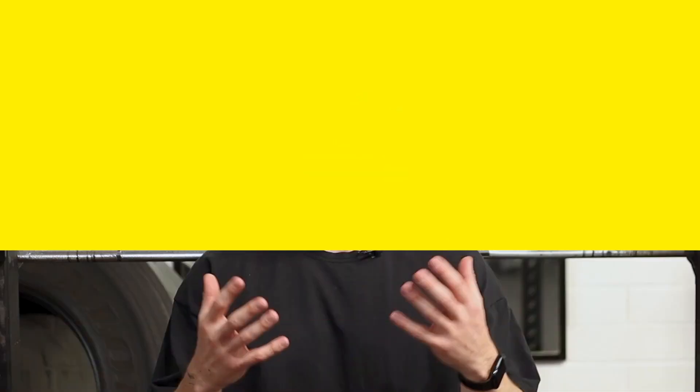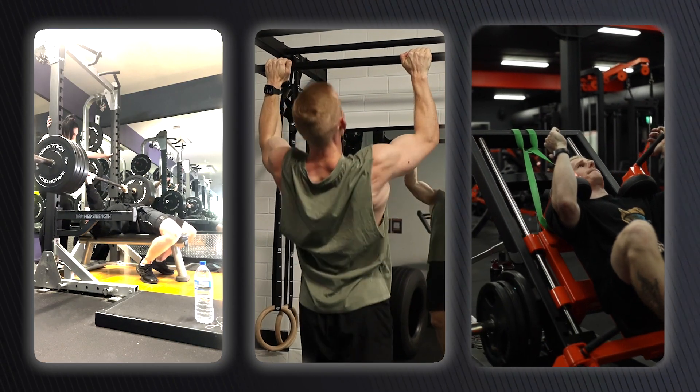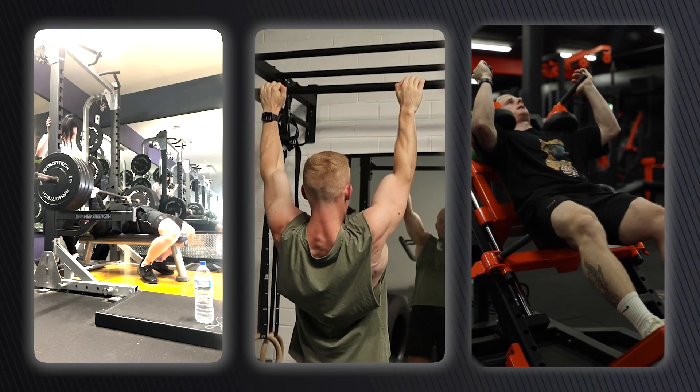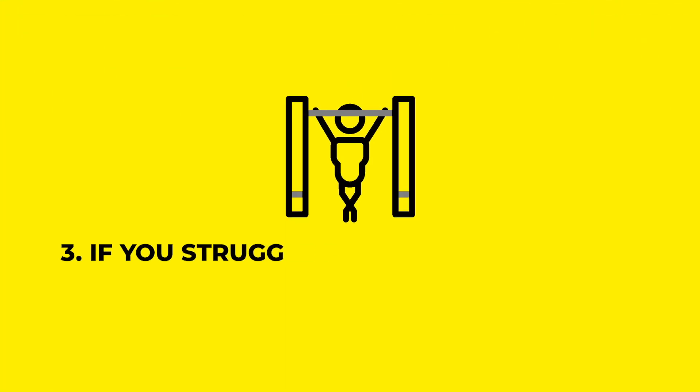The second thing I recommend doing is making 90% of your workouts compound lifts. A compound lift is simply when you use more than one muscle group — a multi-joint movement — so bench press, pull-ups, squats, things like that. They provide the best bang for your buck in terms of overall muscle growth, especially when you're short on time, because they use multiple muscle groups at once. When you've only got three sessions per week at 45 to 60 minutes, this is a must.